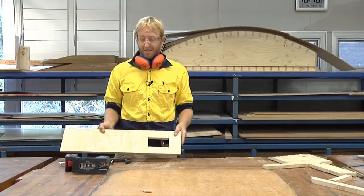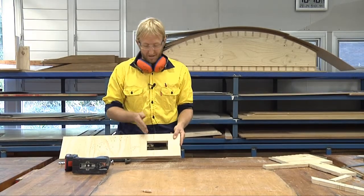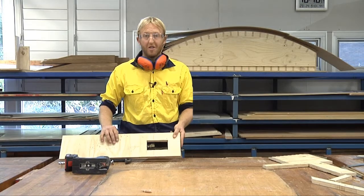One square hole. Some key points: never try to do a really sharp curve with a jigsaw blade — it's a fairly wide one. Make nice gentle curves as you go through and you won't jam the blade.